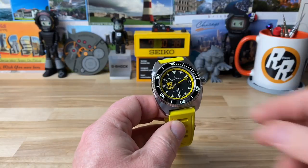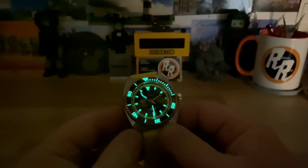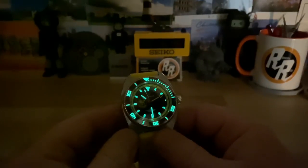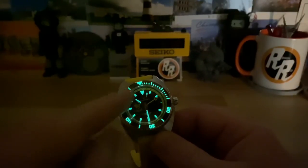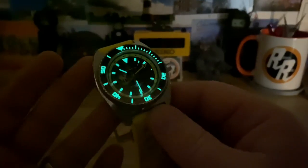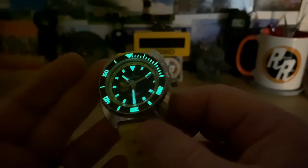Let me pop the lights off and get a loom shot. I was wrong — I don't think it is dual loom, maybe just a little bit different formula on the bezel insert versus on the hands and dial. But it all glows green and it glows very well. There's a quick look at the loom — seems plenty bright, no problem there.